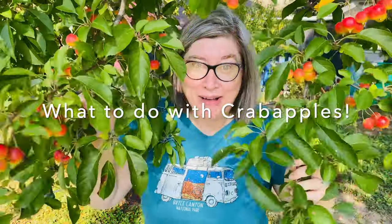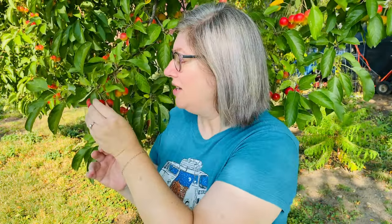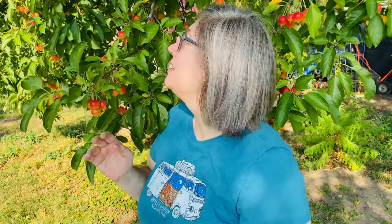Hello everybody! So I have never done anything with my crab apples. I'm coming to you from my backyard with my crab apple tree, which is full of crab apples this year. I've always heard they're edible, I looked it up online and they are. I'm going to make crab apple pie filling, so I can make pies or use it on French toast or whatever I want.